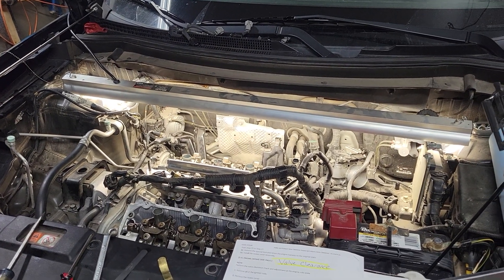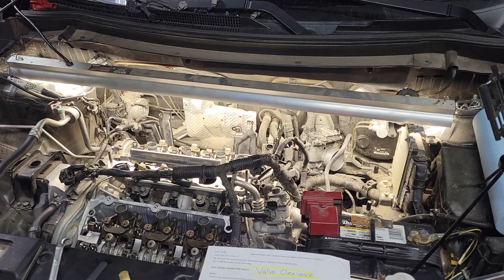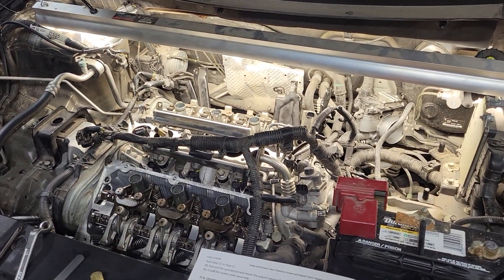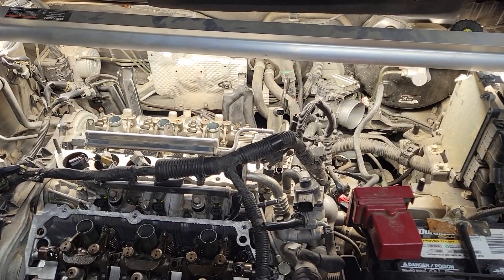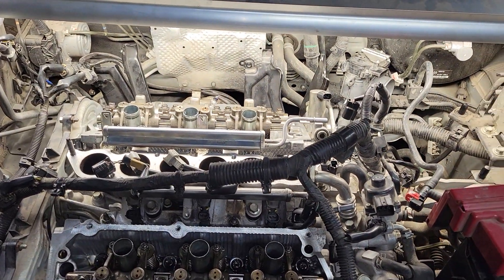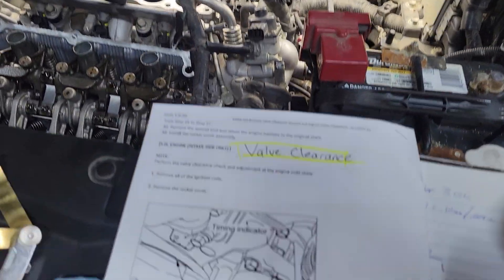Working on a 2014 Mitsubishi Outlander with a 3.0 liter V6 — that motor's in a few different vehicles, maybe an Eclipse or Montero Sport. Either way, what we're doing today is adjusting valve clearances, and I'm going to do a step-by-step on how you make that happen.